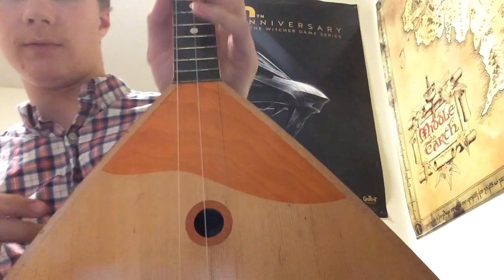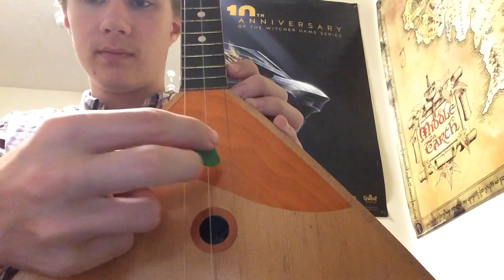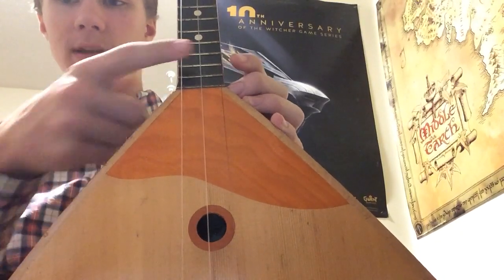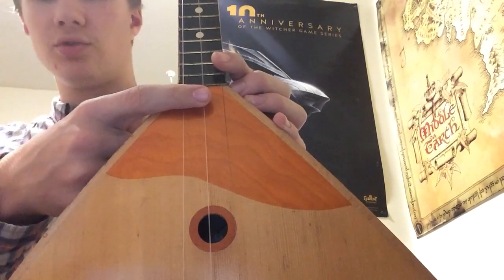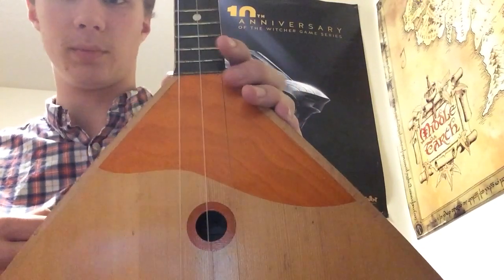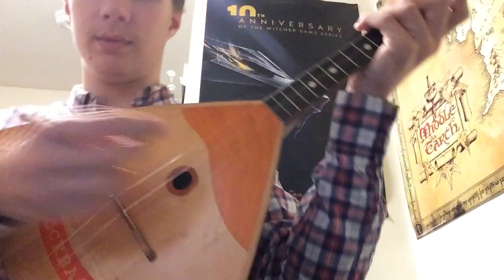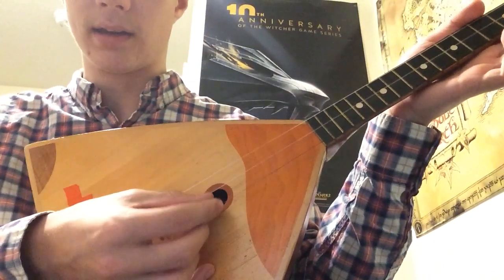Now these three strings — we should first learn how to tune them. It's E, E, A. My two E strings are made of nylon; that's usually how it goes, but sometimes you can have them made of steel. When I got this instrument they were steel. So: nylon strings in E, and then a steel string in A.